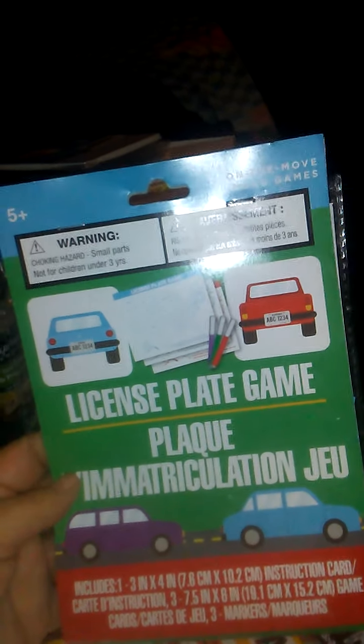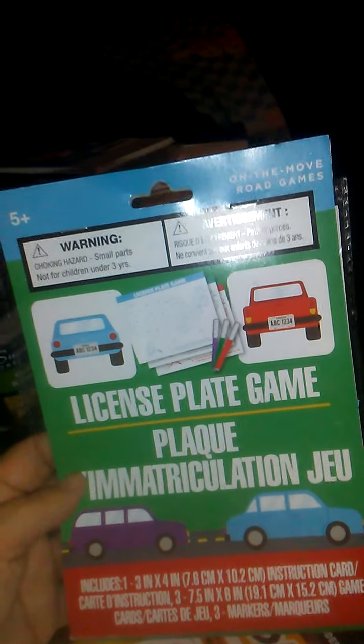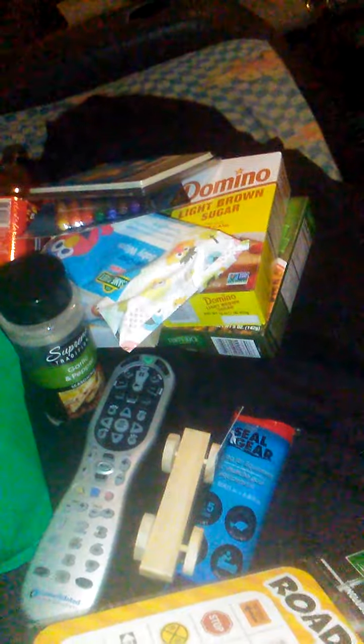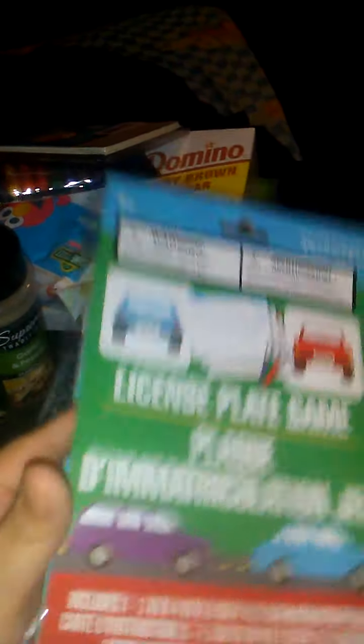At the other store today were the other ones I was trying to find. This is a license plate game — you get an instruction card, the game, and then three boards. Everyone plays this game or you can choose to play your own. I'm not sure if those are dry erase markers. This one may not have been the greatest because we're not leaving the state. We might do something else with this for school next month — it might be a good social studies activity.